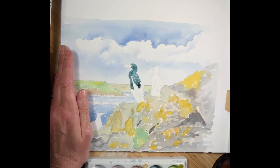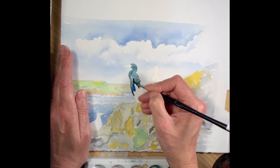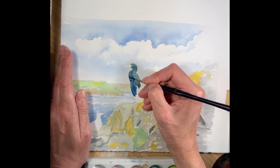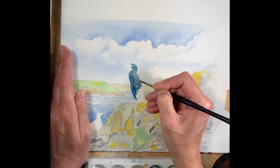I can add colour into this as well. For example I could add a blue in there just to vary that tone. They are essentially quite black but there is colour in their feathers. So we can exaggerate that a little bit.